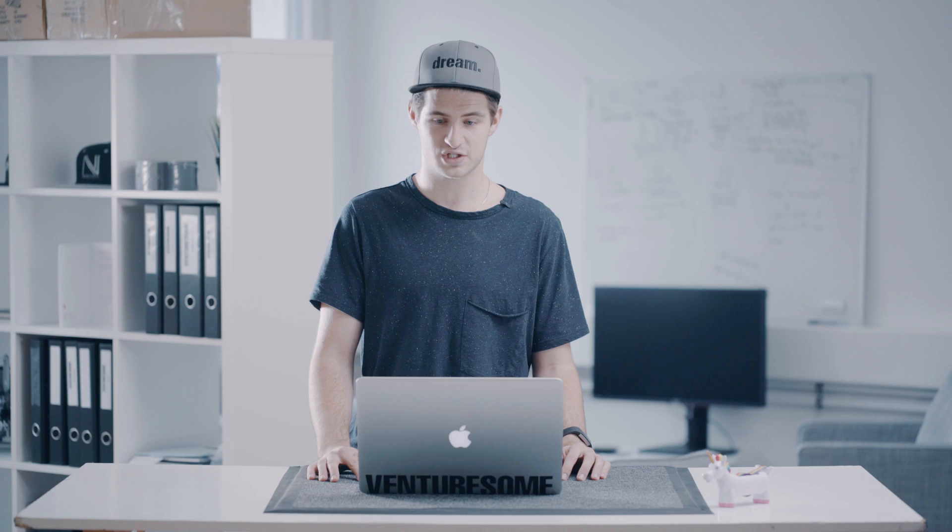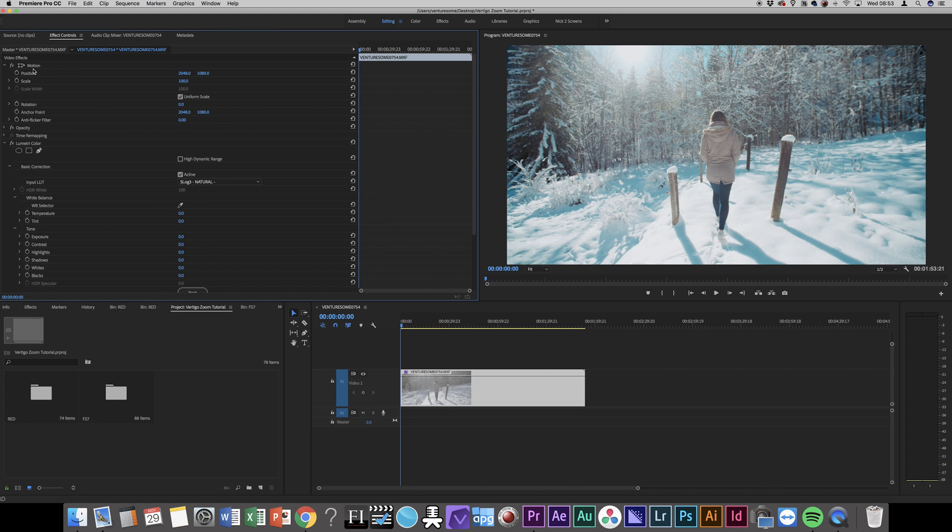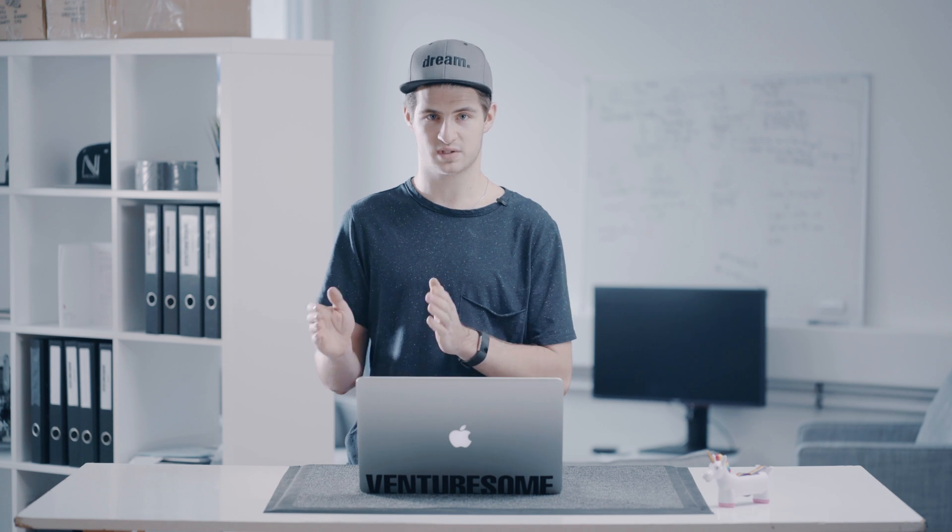As soon as you have your shot, go into Premiere or your editor of choice and import your footage. When in Premiere, go to the Effect Controls tab and click the clock next to Position and Scale. This activates keyframes so you can animate the shot. Make sure to do that at the position where the Vertigo Zoom should start.